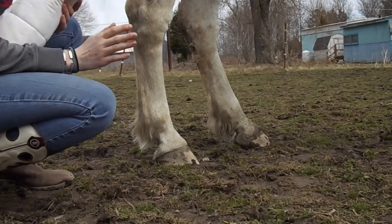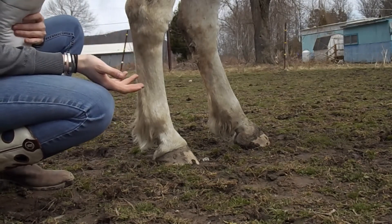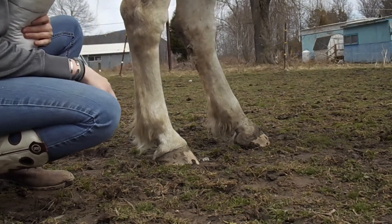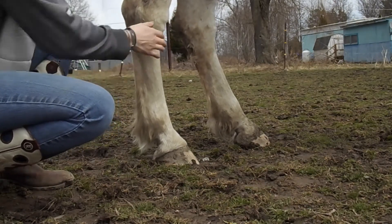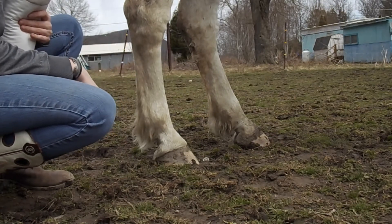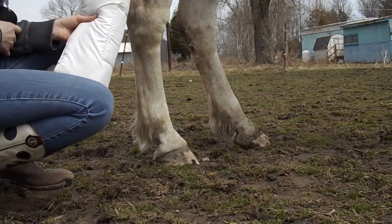To make this really easy on yourself, you might want to tie your horse up or at least ground tie them or put them in a stall so they can't move away from you if they tend to be a little wiggly. General's usually pretty good about just ground tying or standing here. Another thing to make it easy on yourself is just tie up their tail so it's not in your way.